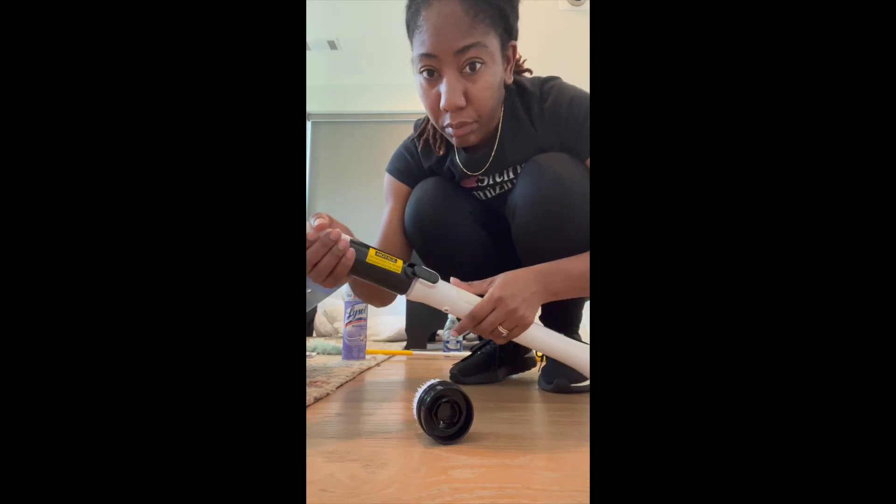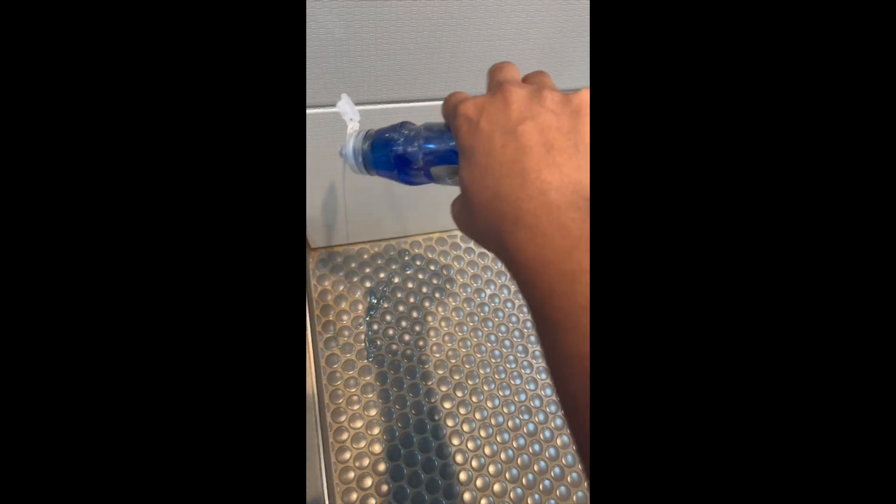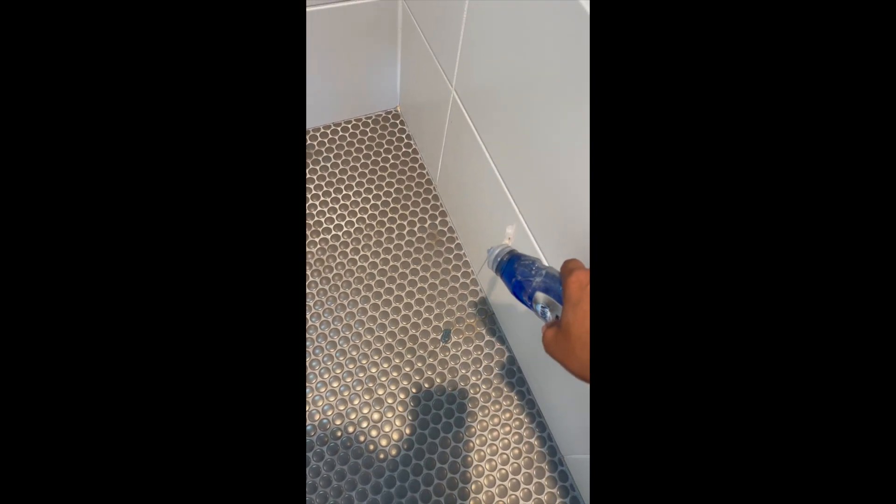I decided to break out my automatic scrub brush, then I sprinkled some Dawn soap on the floor. Dawn soap works on almost everything — it's one of my go-to products.